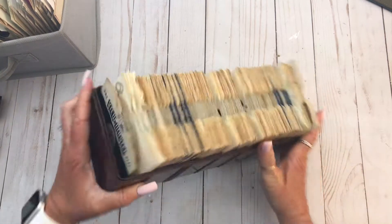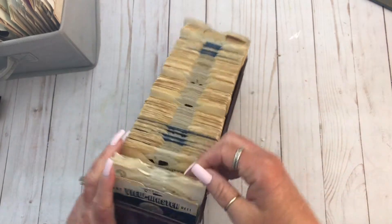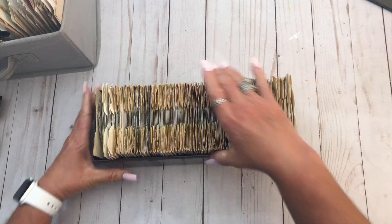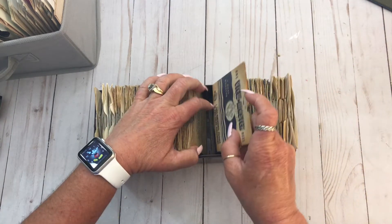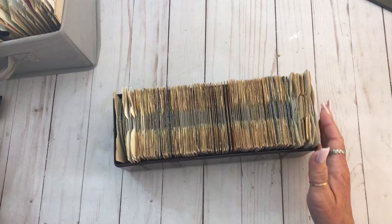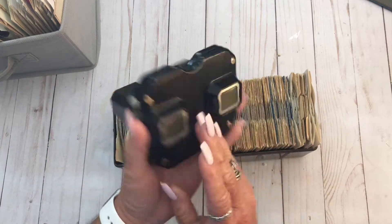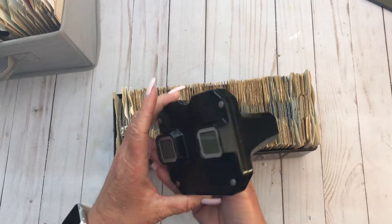I had a few orders of the Viewmaster reels — look at this! Isn't it great? I got a pretty good deal on these. It wasn't an amazing deal, but it was better than some of them. One of the orders I got came with this, and it's from the 1950s.